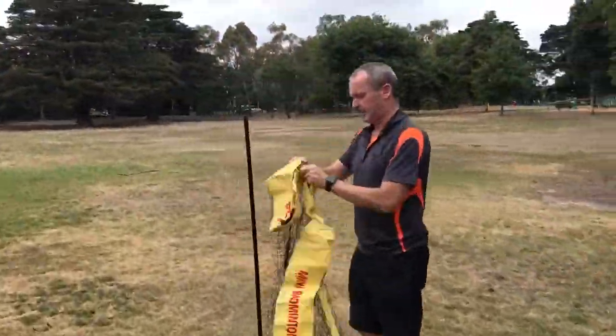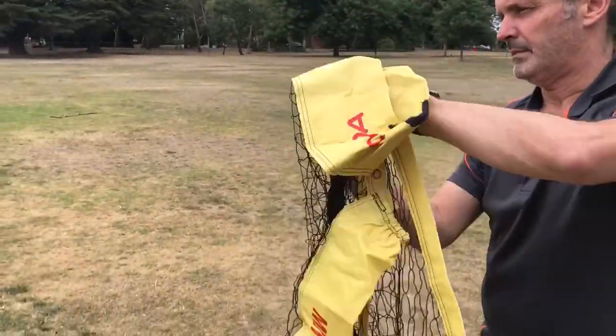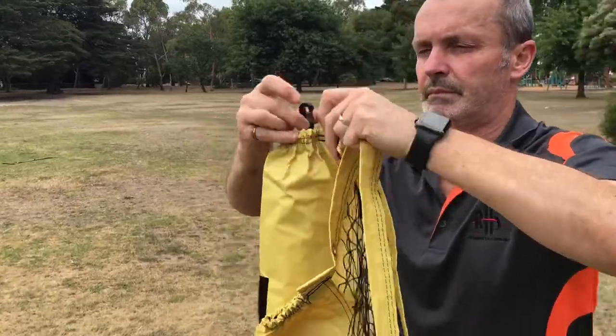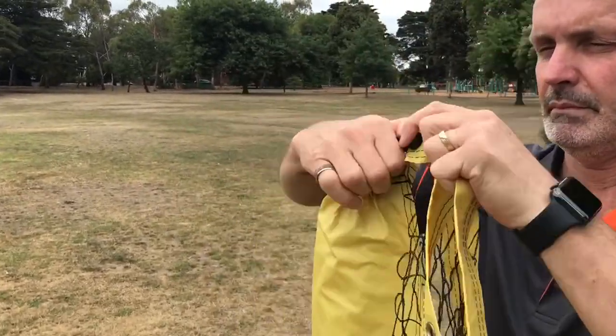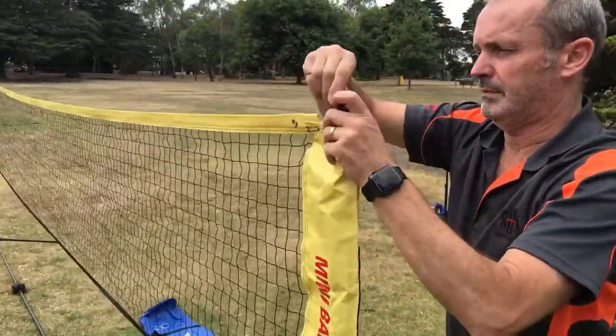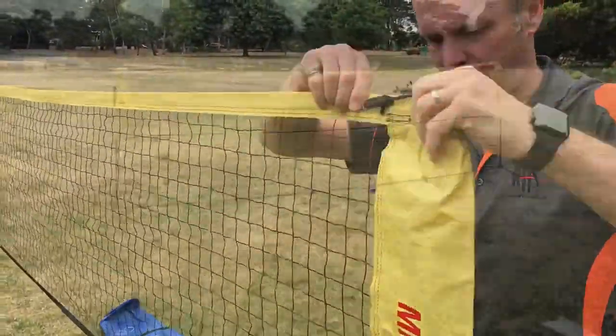Net time! Grab the net and ensure that the yellow tape is at the top. Place the end of the net sleeve over the vertical net pole and connect the hook inside the pole to the eyelet on the top of the net for extra tension. Complete the same procedure on the other side of the net.